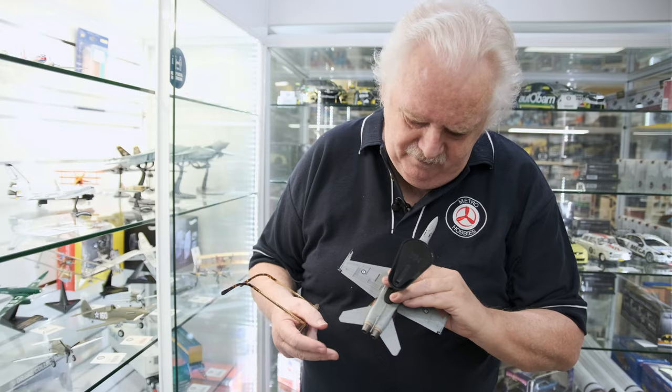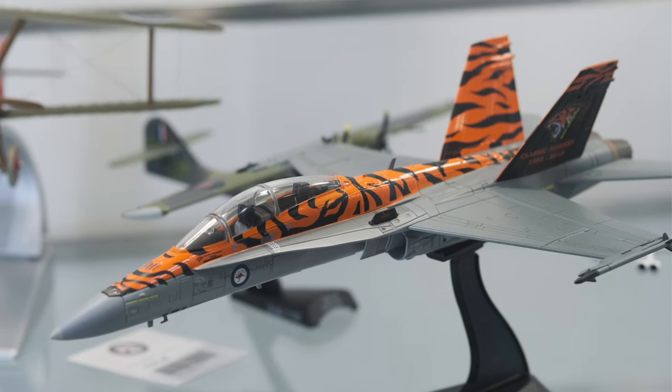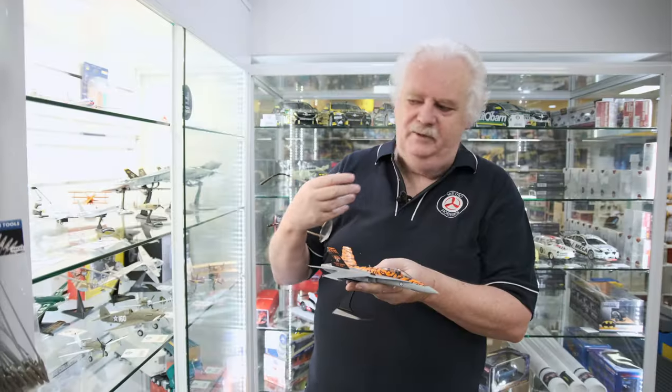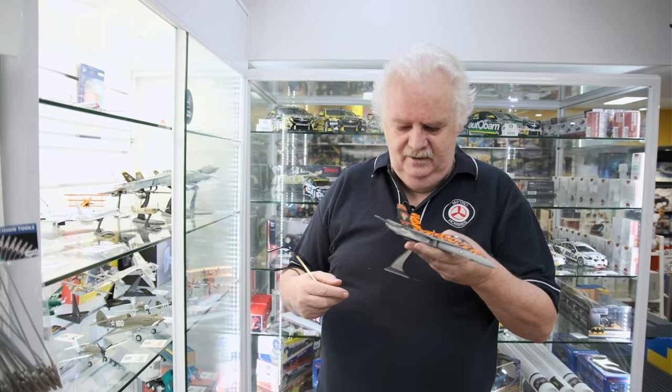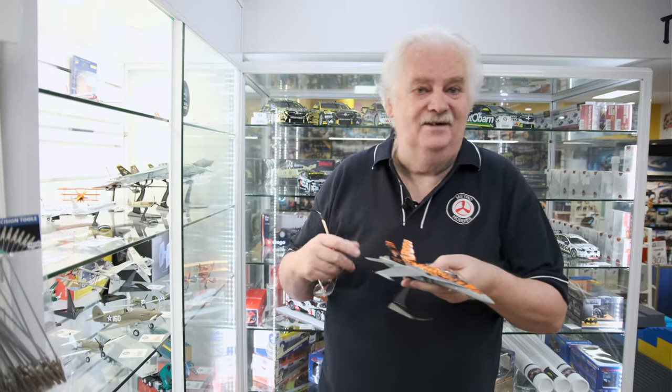We haven't put all the stuff on it, so it does come with quite a big weapons load. You do get a separate canopy if you want to have it open. Comes with a full undercarriage. Quite interesting — so it's a nice little kit.